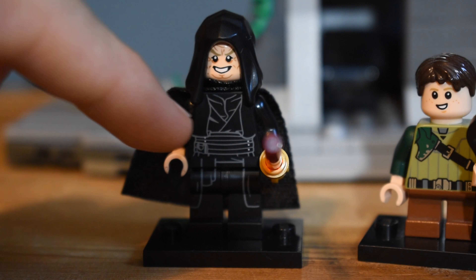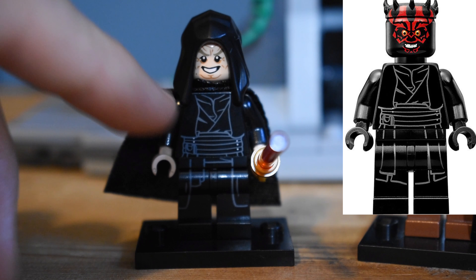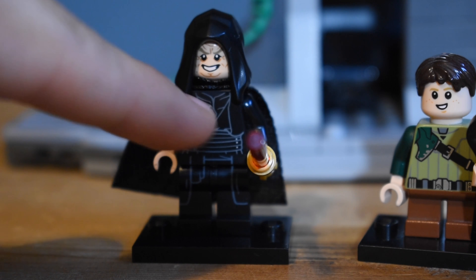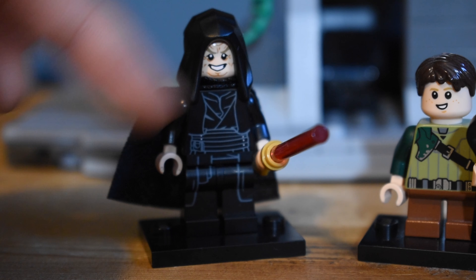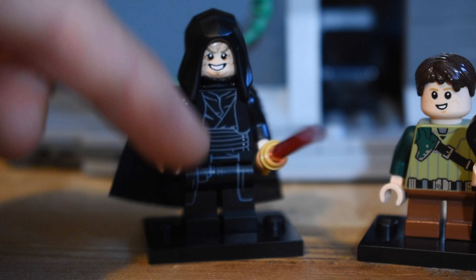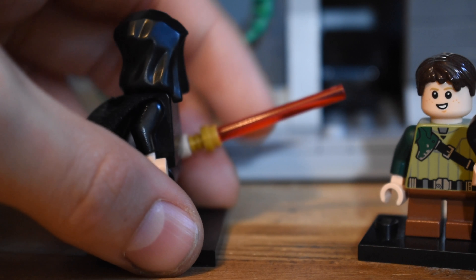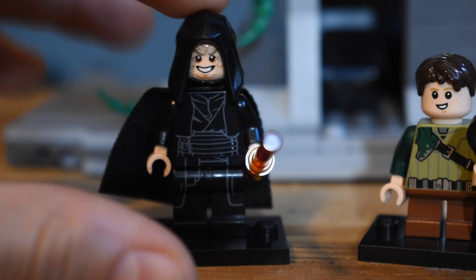The torso is from Darth Maul, taken from the Sith Infiltrator Microfighter — so that's not the Darth Maul chest-open torso. It's a dark one. I would have liked a little bit of purple to show how he looks, but I don't think Lego created a piece with that black cloak and purple, so that's a shame — maybe they'll do that one day. The white hands are also from Palpatine, as are the legs and the lightsaber, so quite a bit from him. But that's that figure.